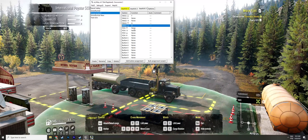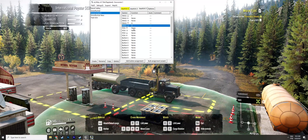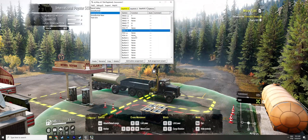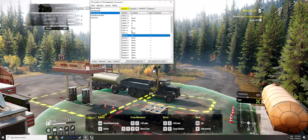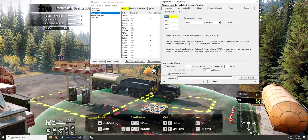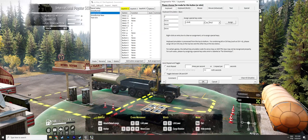The POV will rotate the cargo, so let's assign E and Q for that. Then lift is C and lower is V.